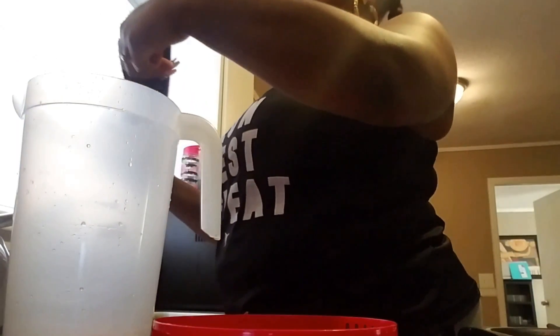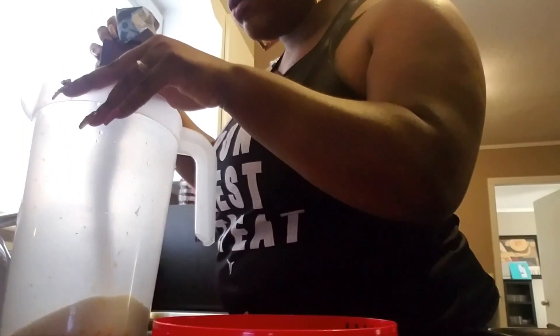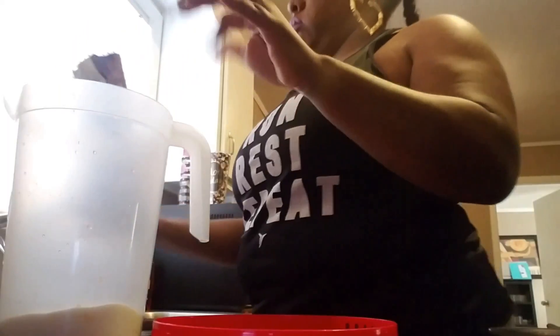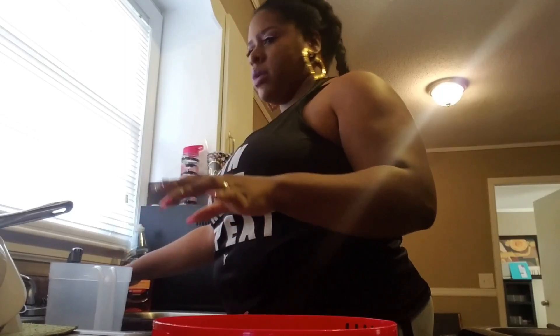I have to wash dishes, and I made some Kool-Aid because we ain't got no more water in here. Got to get some juice Friday, get a couple of groceries — I ain't getting much.